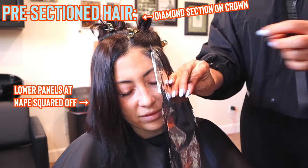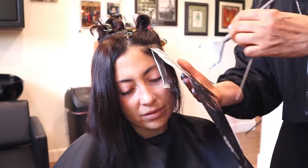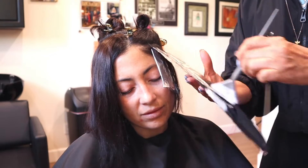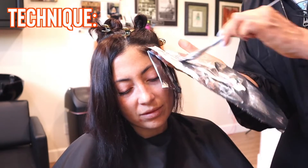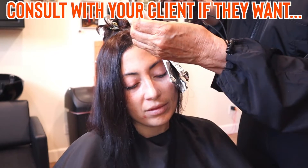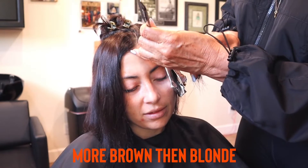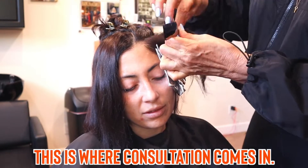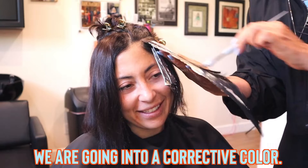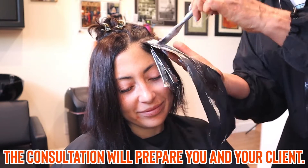I left the lower panel at the nape of the neck squared off, and I'm going to do the two front sections first with diagonal sectioning. The technique is more baby light to medium stitch. If you have a client that wants hair to be lighter — more blonde than brown or more brown than blonde — this is what you need to ask in the client consultation. This is going into a corrective color, which will be more time and more money.